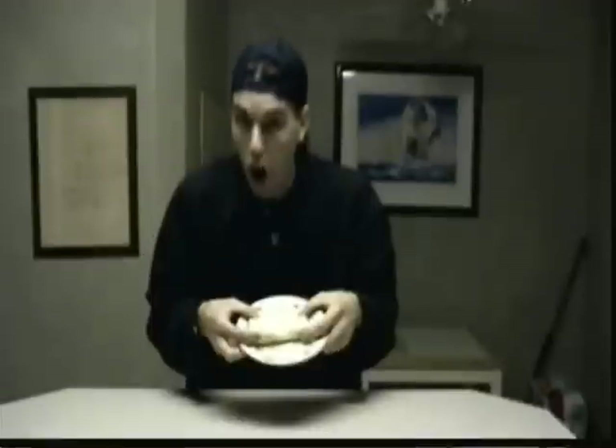Average burritos cook for about two minutes, but we're not testing to see if this thing can cook — we're testing to see how it gets cooked. So you're going to take your burrito and pop it in the microwave for 30 seconds. Here we go!